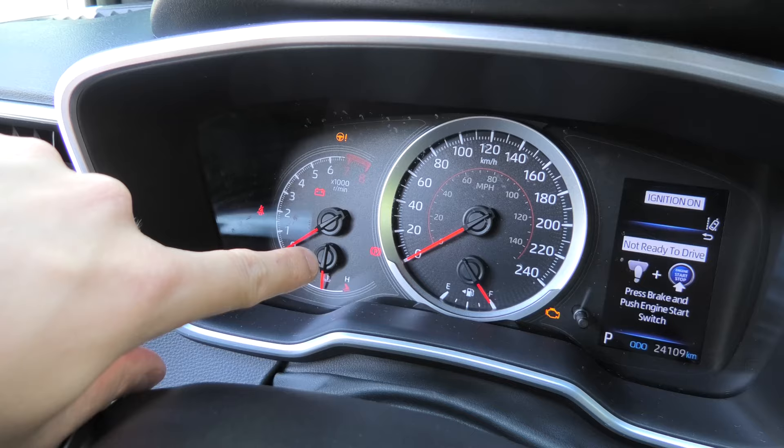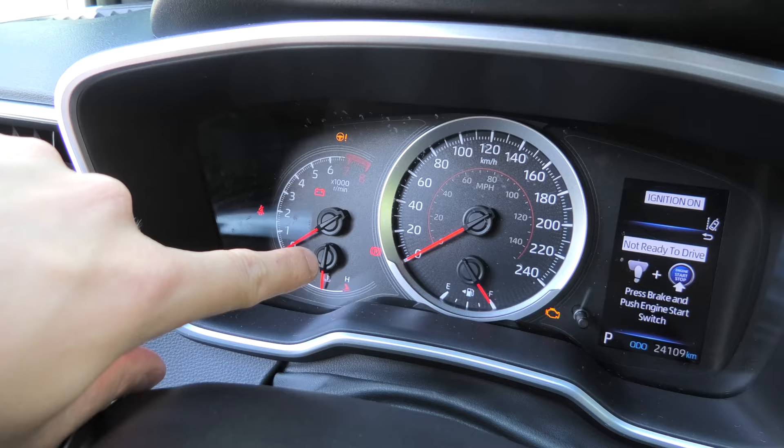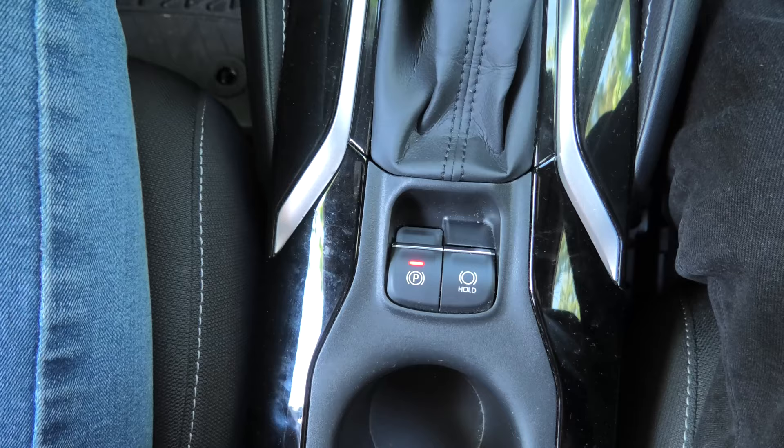The park sign on the dash will stop flashing. Now our procedure is complete. Thank you guys for watching. I hope this will help you service your rear brakes, and we'll see you in the next video.